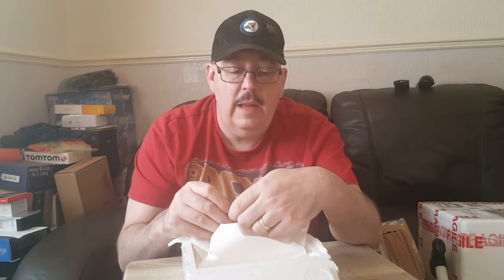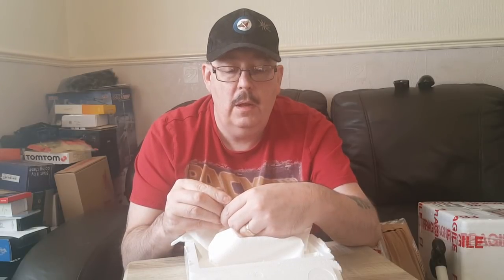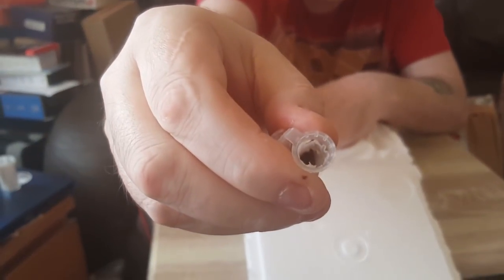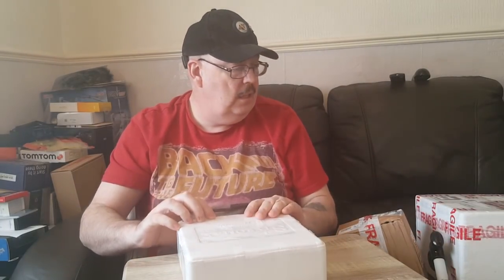And we have a Pelinobius muticus, which is the King Baboon - nice little sling, you'll see that one down the bottom of the tub. So that's one, two, three spiders there that are going to be given away. Let's discard this first box.